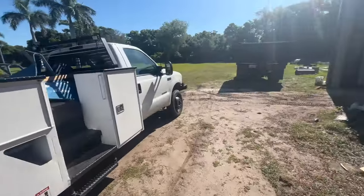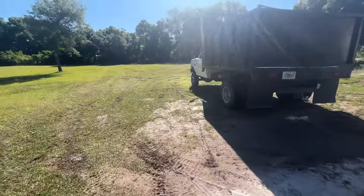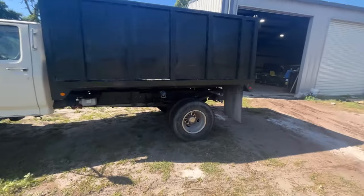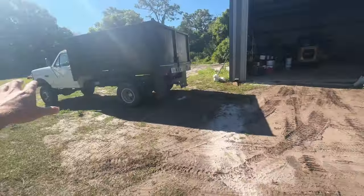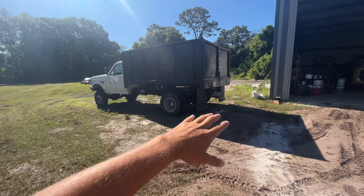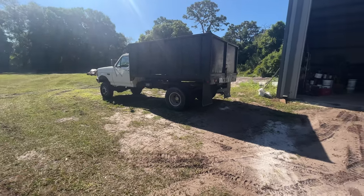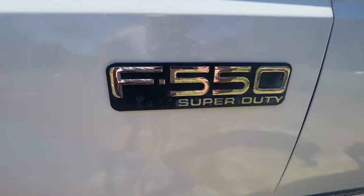We got the dump truck over here — the '95 — which is a 7.3 turbo diesel. It was '95 and a half, the year they first started putting turbos in these trucks, and this one is a 1999. This truck was originally a 350 but then got specced out to a 450 with a custom frame, custom undercarriage. It's got a Dana 80 front axle, so it got higher rated than it was originally. A company up in Tennessee built it out — this is an F-550.